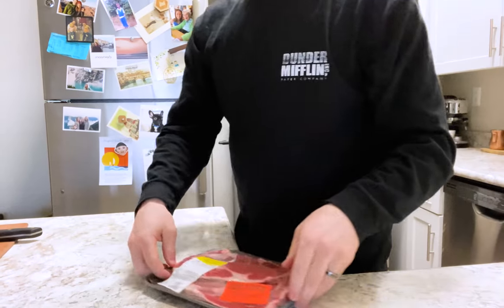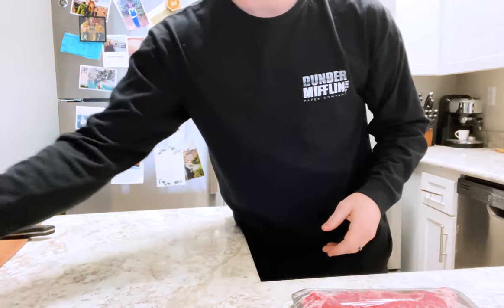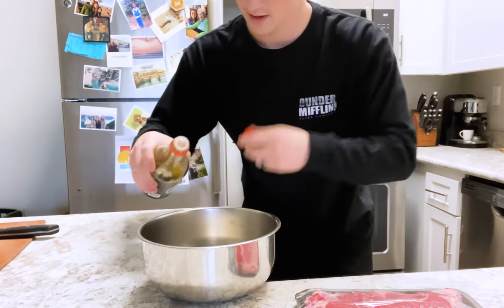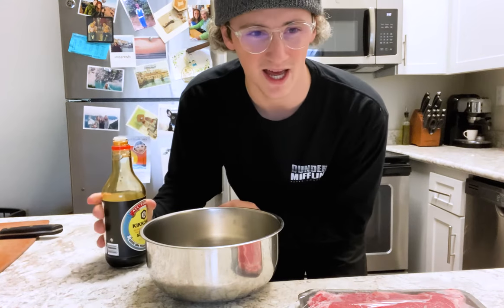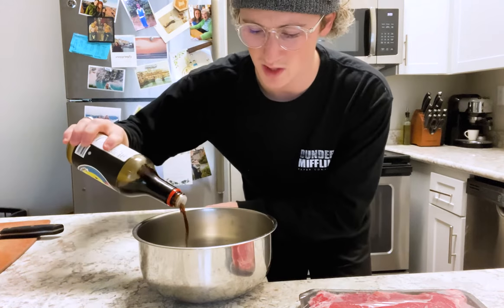We're going to start by marinating the meat for about 30 minutes. During that time, we can cut up the vegetables and get everything else ready. So let's get the meat out of the package. I'm going to pour enough soy sauce to cover the meat — no real measurements today. It's really based on eye.